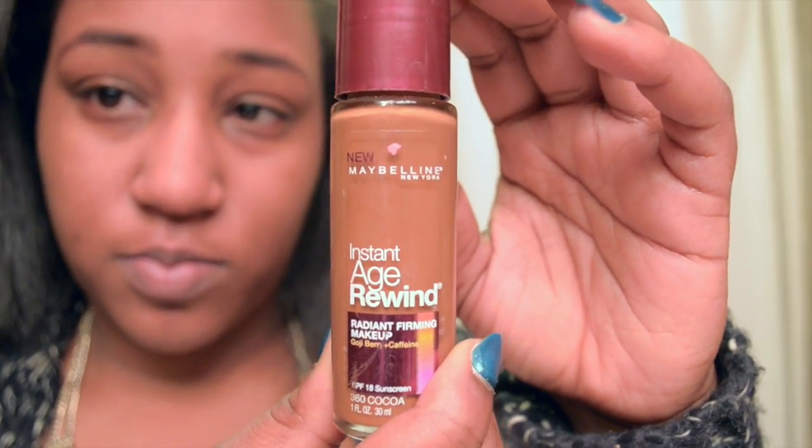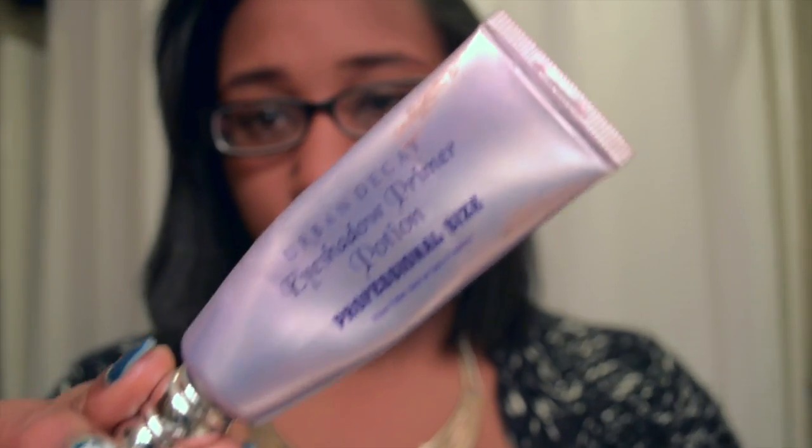I'm just going to buff this into my skin really, really good because this is a silicone-based primer. Now I'm taking this Instant Age Rewind foundation and I'm going to be putting that on the places where I feel I need the most coverage. I'm going to be buffing that out with the Elf Blending Kabuki Brush. I have to put my glasses on when I do my foundation because I'm blind as a bat and I can't see anything.